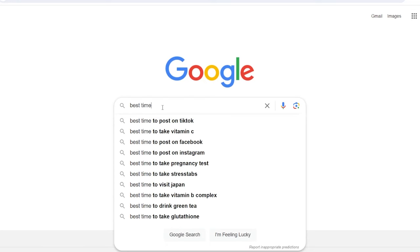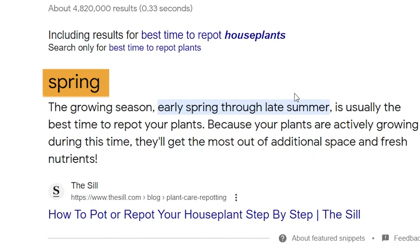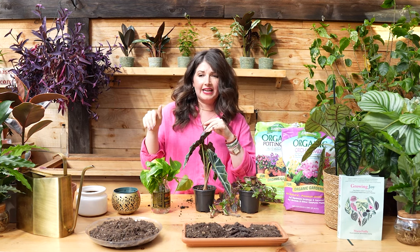Before we dive into the tutorial, I always get asked: what's the best time to repot plants? When you Google it, it always says spring. I'm going to gently push back and say the best time to repot your plant is when you notice that your plant needs to be repotted. These are indoor plants — they're not experiencing the seasons like outdoor plants are. If I notice my Monstera is horrifically root-bound in the fall, waiting until spring is going to put it through a lot of stress. So my personal practice is I'll just repot it when it needs it and keep an eye on it for the first couple of weeks.